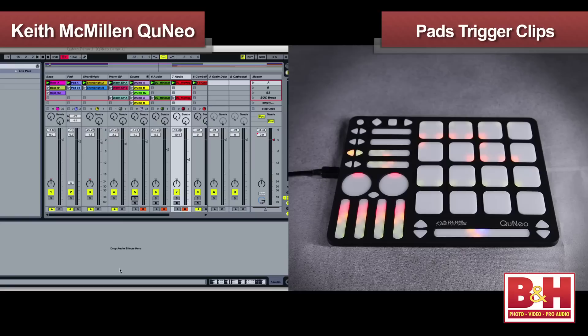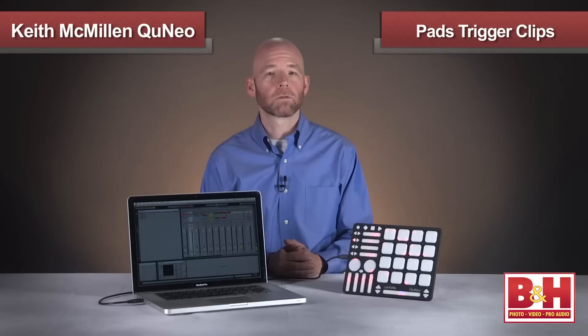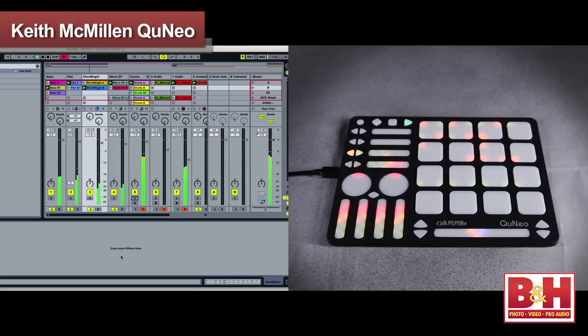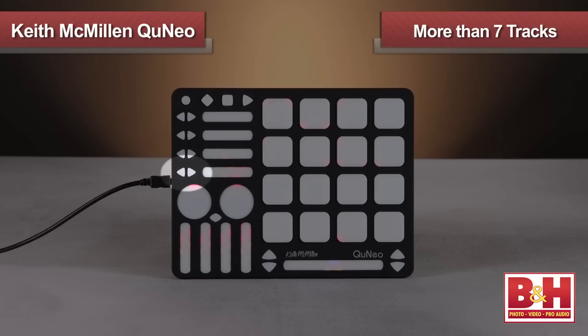In this mode, each side of a pad controls a track in Live. Track 1 is my baseline, so to trigger the first clip in track 1, I hit the upper left corner of the first pad. I've got three clips available in this track — the one playing is lit up with a green LED on the Cuneo, and the other two are lit up amber. If I trigger the second clip by hitting the lower left corner of the pad, that corner lights up green. On the right side of the same pad, I can trigger the clips in track 2, which is the synth pad. This continues until the right side of the fourth pad, which in this preset is set up to launch clips on the seventh track on its left side, but uses its right side to trigger scenes.